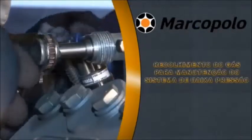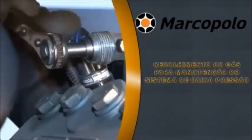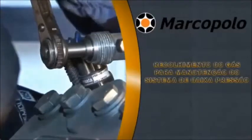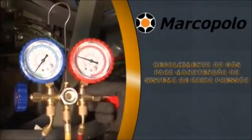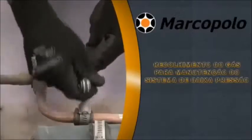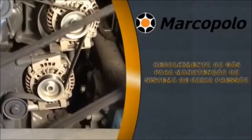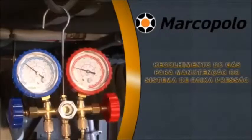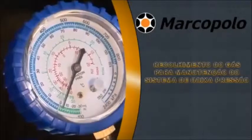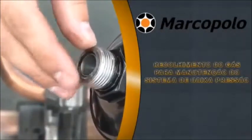Connect the blue hose line on the compressor at the suction valve. Open one-quarter turn of the compressor suction valve to purge the suction hose. Close the blue valve on the manifold suction side. Close the service valve on the liquid line of the system at the rooftop. Start the vehicle's engine and switch on the air conditioning system.